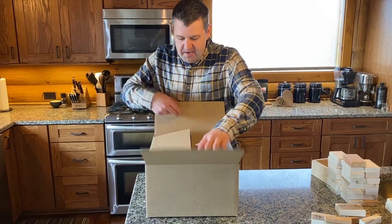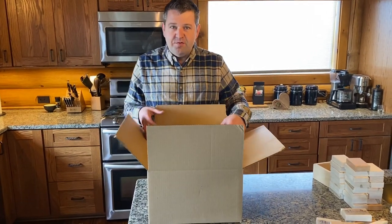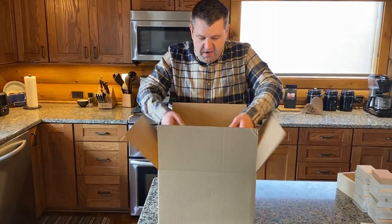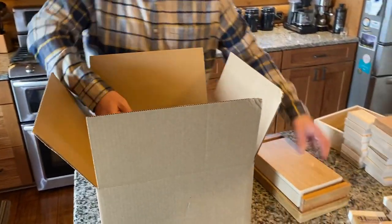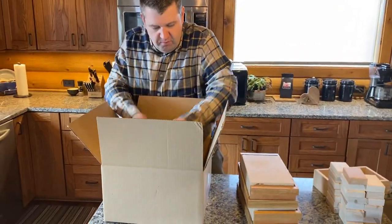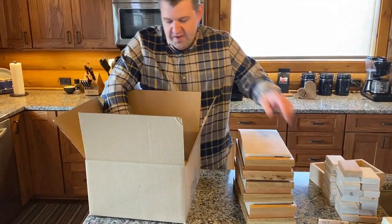I want to give you an update on some changes that we made thanks to the feedback from many of you. So if you ordered four or three, they're going to come like this. They'll actually be wrapped together, but I didn't wrap this for the sake of the video. You pull them out. I'll show you the really cool update I think you're going to like.